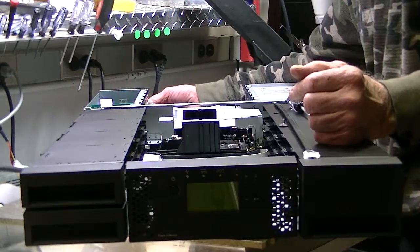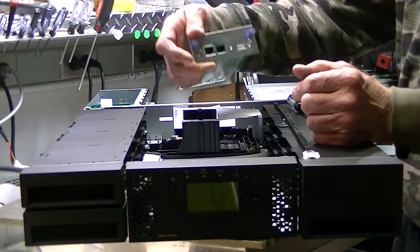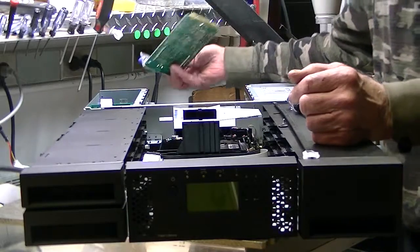If you have an issue with the I/O board — the library controller board — this is easily hot swappable too, and there are no issues with that.